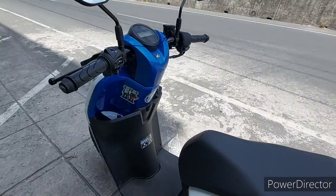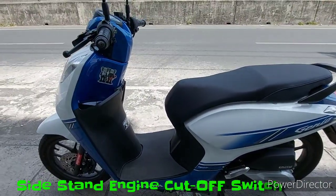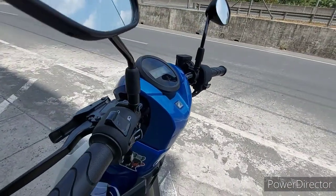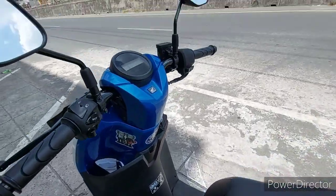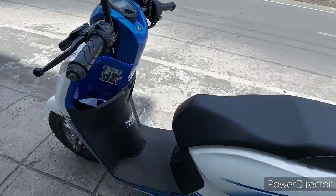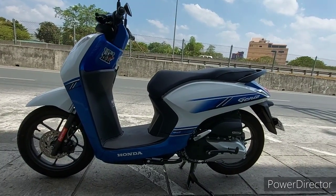Isa pa sa mga safety feature para sa mga rider ay yung sidestand kill switch. Pag umandar siya at ibababa mo yung sidestand, mamamatay yung motor. At pag nakasidestand siya, hindi siya mapapastart. Yan yung isa sa mga safety feature na built-in na rin sa mga bagong motor ngayon. So ayun — ABS, CBS, sidestand cut-off switch.